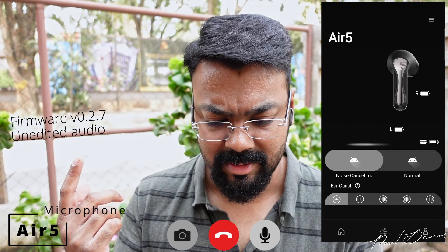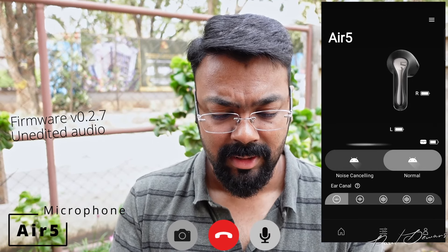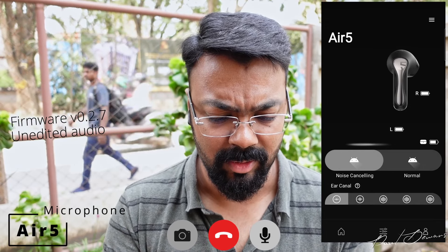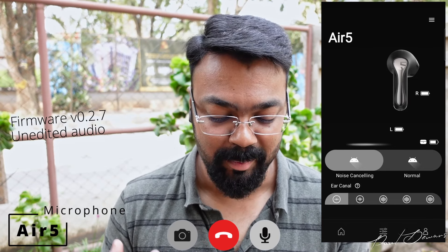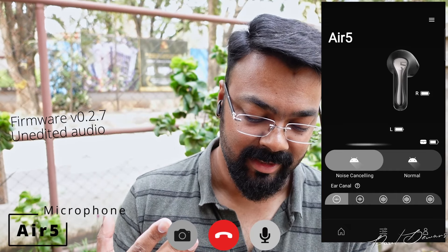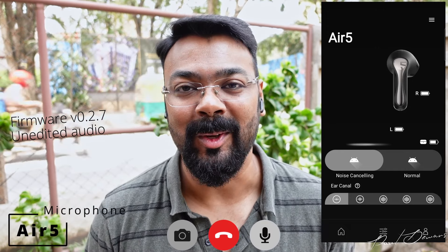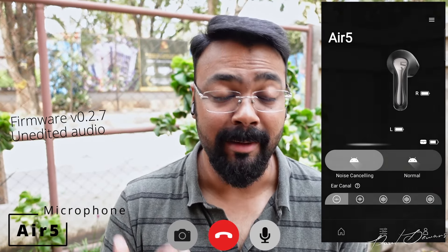After switching, something seems wrong on the ANC front — I'm feeling a lot of rumble, and normal mode actually sounds quieter than noise cancelling right now. There's something very glitchy happening. A reset might sort it out, but this is primarily the environmental noise cancelling test so you can judge the call quality. Anyway, that's the Air 5 vocal tonality demo, and I'll see you back at the studio.